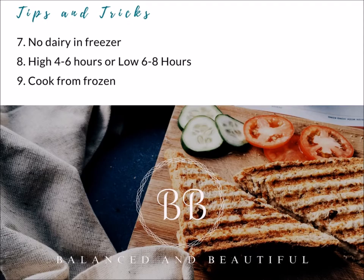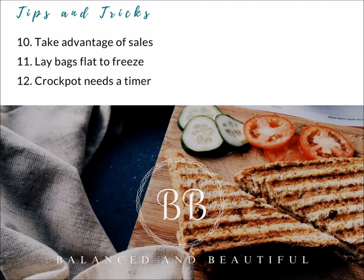You do cook from frozen, so you're pulling the bag out of the freezer, dumping it into the crockpot, setting the time, closing the lid, and leaving it — really helpful for busy moms. Another tip is to take advantage of sales. If beans are really on sale, stock up and create a bunch of freezer meals around beans. This helps to be cost effective. When freezing in your freezer, lay your bags flat so they stack easily.